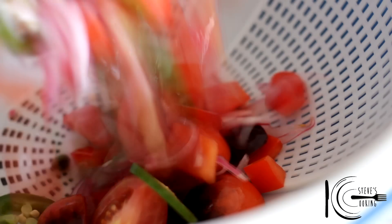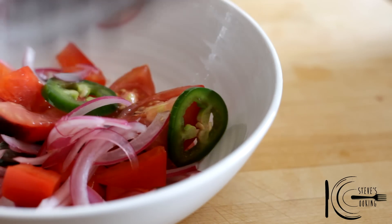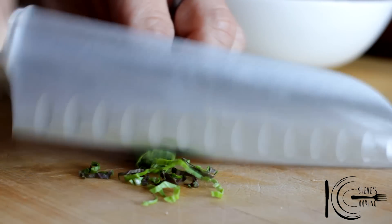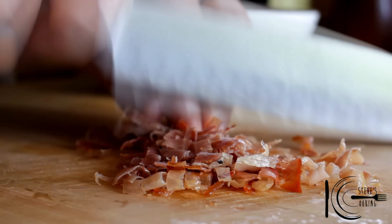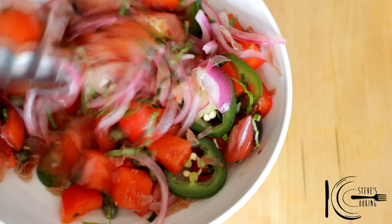Next, drain the salad. Add to a bowl. Add thinly sliced basil and that crispy prosciutto. Mix well and place in the fridge.